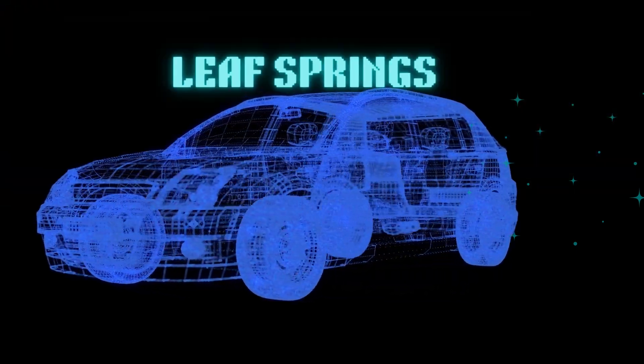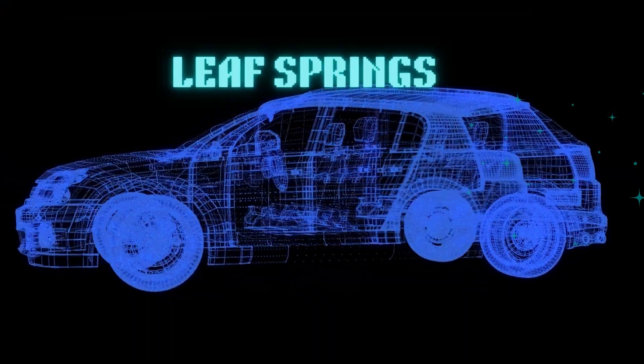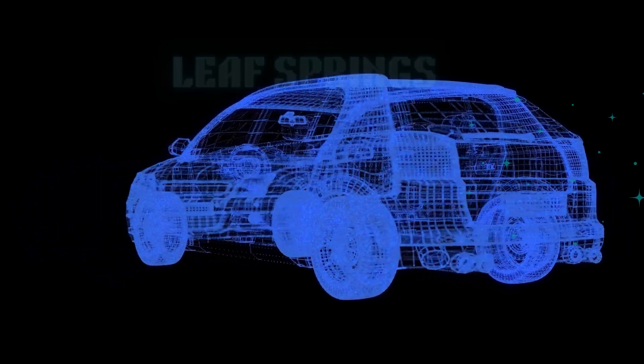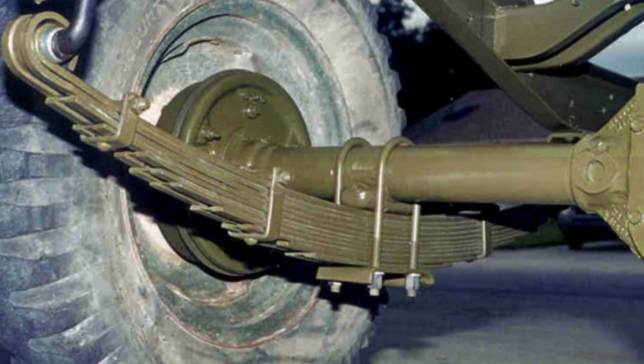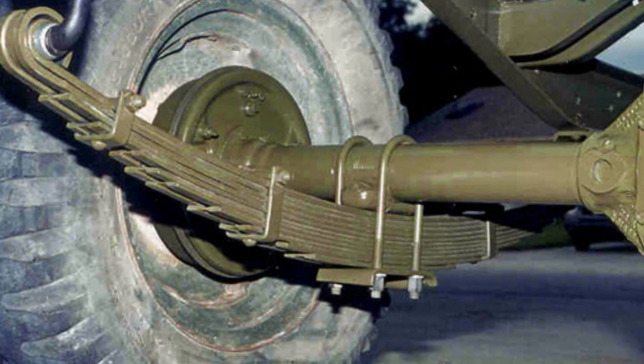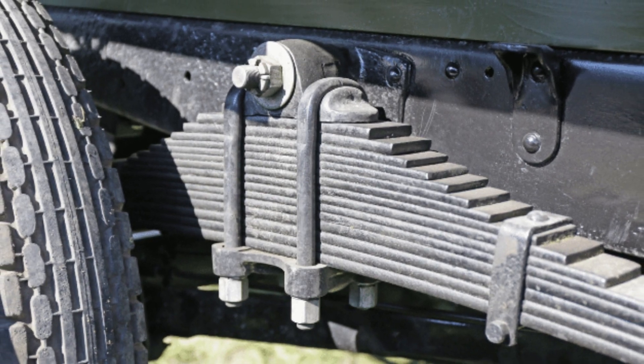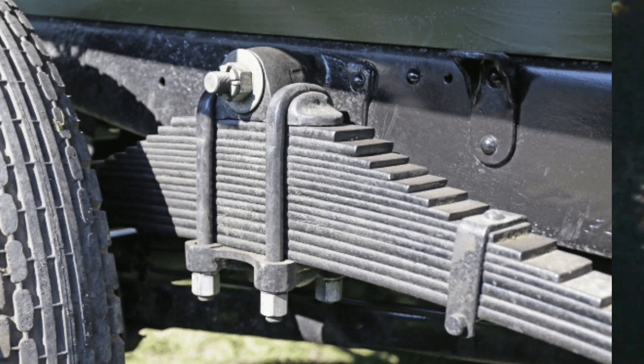Hello, have you ever heard of leaf springs, and how do they function, and what are the disadvantages and advantages of them? Leaf springs are a frequent component of older suspension systems. They contain metal sheets in different sizes placed on top of each other. Before the late 1970s they were used a lot in many vehicles.